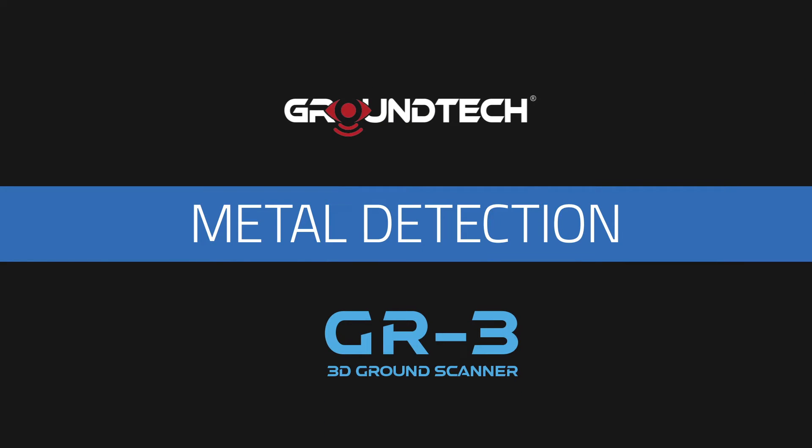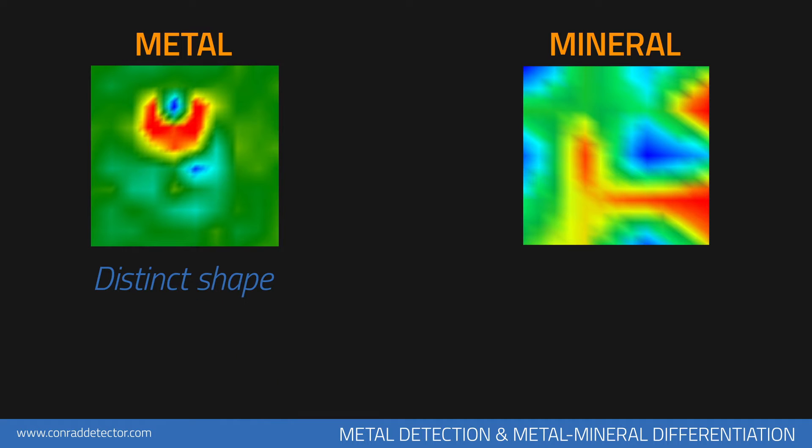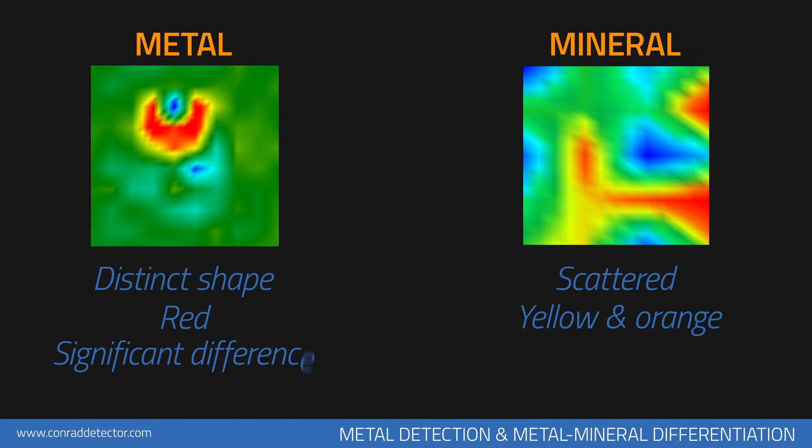Metal Detection. It may be difficult to differentiate metals and minerals at first. In some measurements, you may see minerals as reddish in color. You can see results corresponding to metals to your left and non-metals to your right. While metallic objects are irregular in shape, minerals are typically scattered and broad. Metallic objects are red and minerals are typically yellow or orange in color. The most important characteristic that separates metallic objects from minerals is the numerical difference in data between the object and the soil.